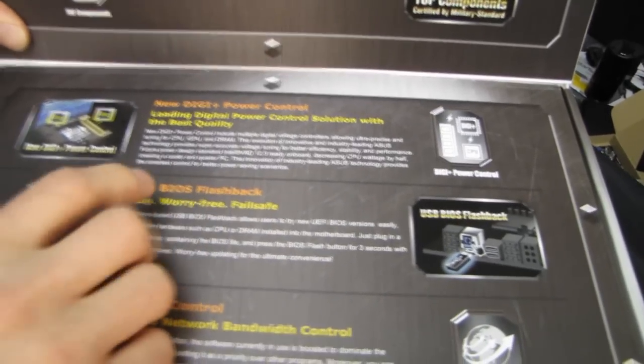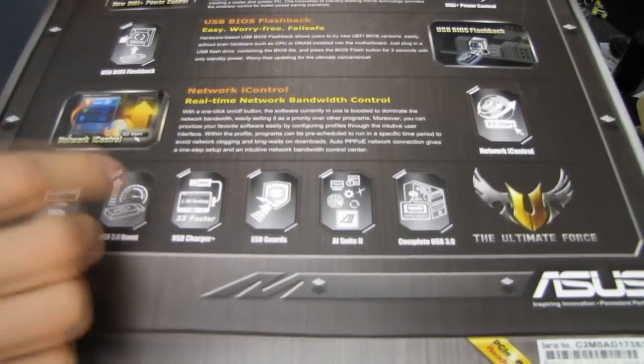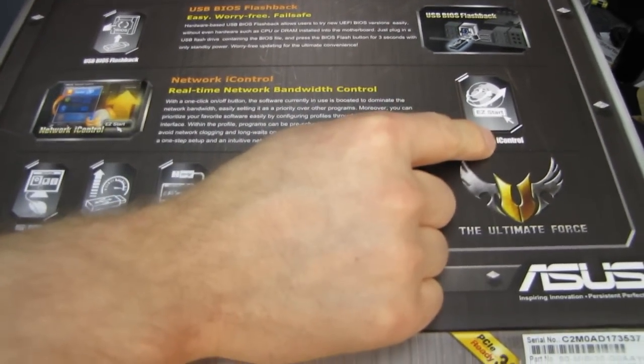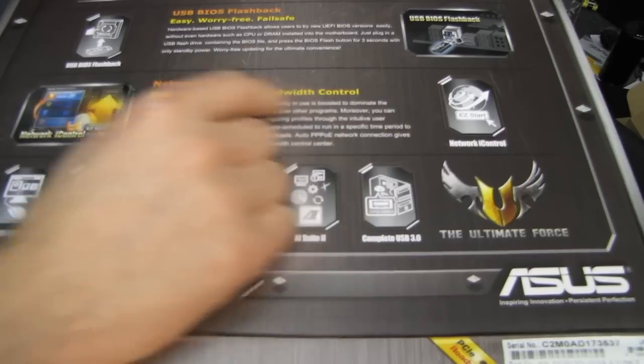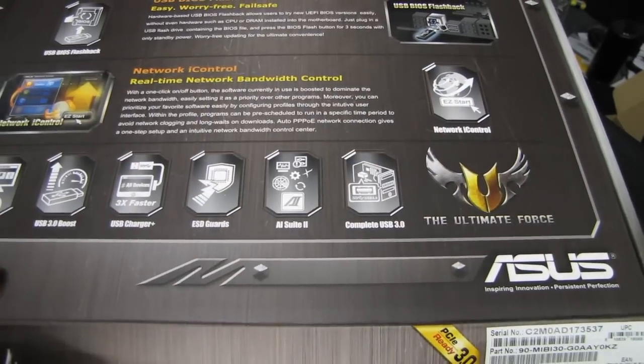USB BIOS flashback allows you to easily recover your BIOS in the event of a failure, even without a CPU and RAM installed. Network iControl allows you to prioritize various applications through AI Suite in order to make sure that your uTorrent running in the background is not affecting your pings on your game server.